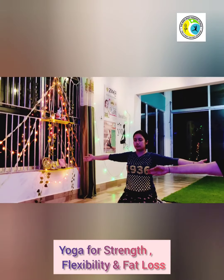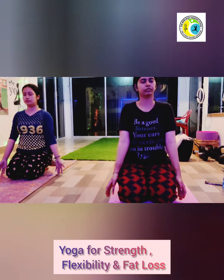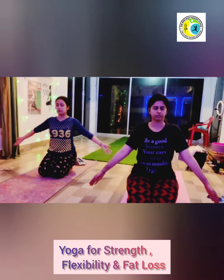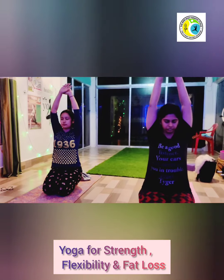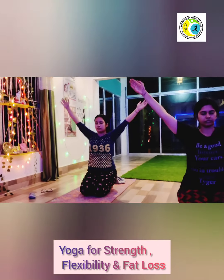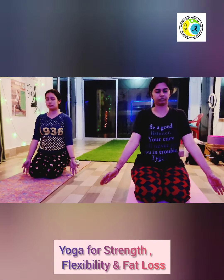Two, three, four, five, six. Hold the breath two counts. Inhale, two, three, four. Hold the breath, two, three, four. Exhale, two, three, four, five, six. Hold the breath two counts.